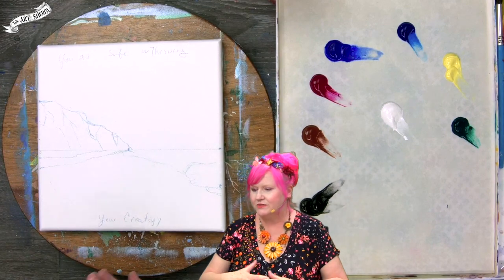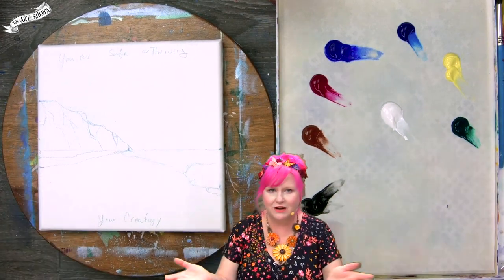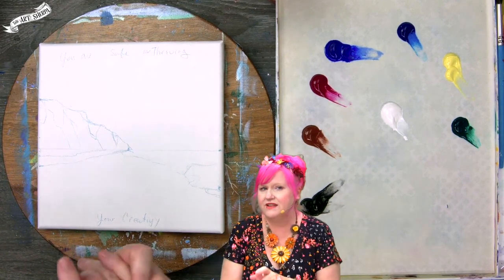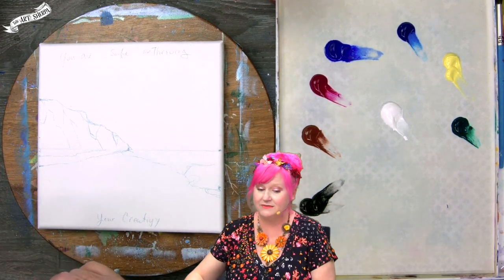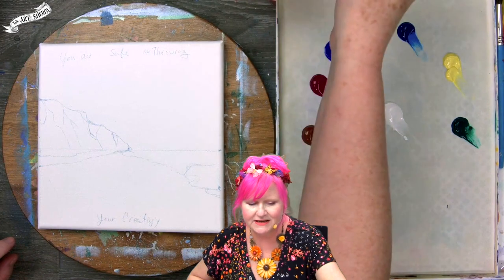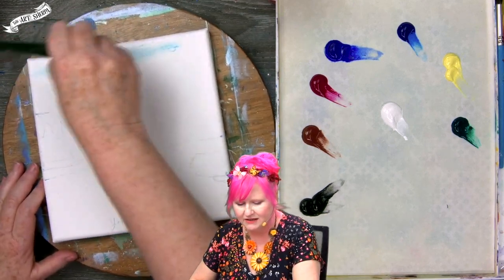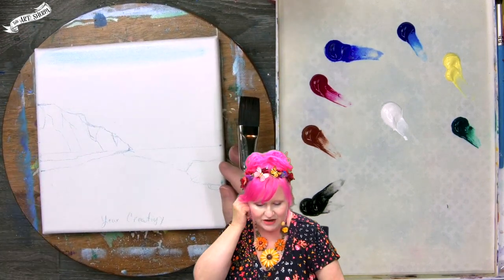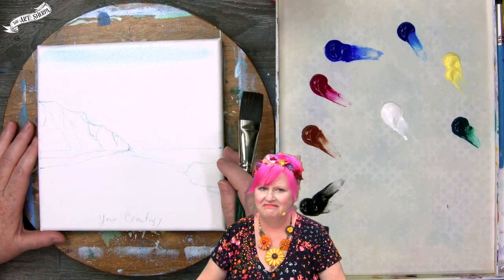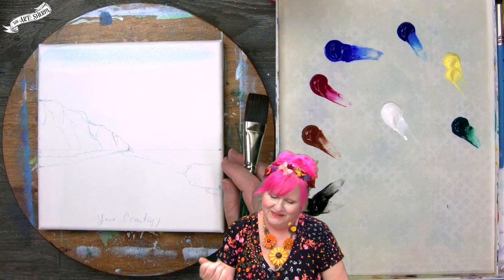This is a very moody coastline — one we really haven't done on our YouTube channel before. I really wanted to cover this technique. I'm going to show you some different things I haven't shown in previous lessons, which is saying something considering how many lessons are on the channel. First I'll take a number 26 bright brush, get it a little bit damp, and my wish for you is that you're striving and thriving in your creativity.